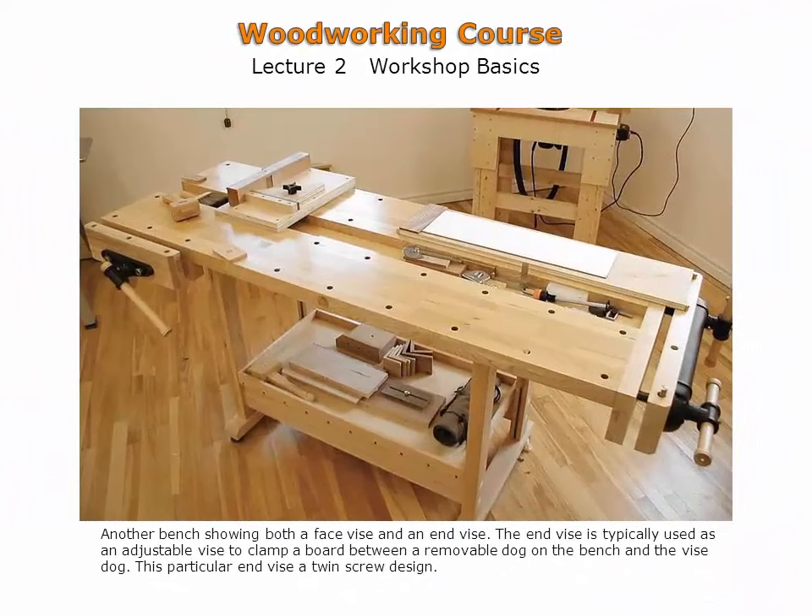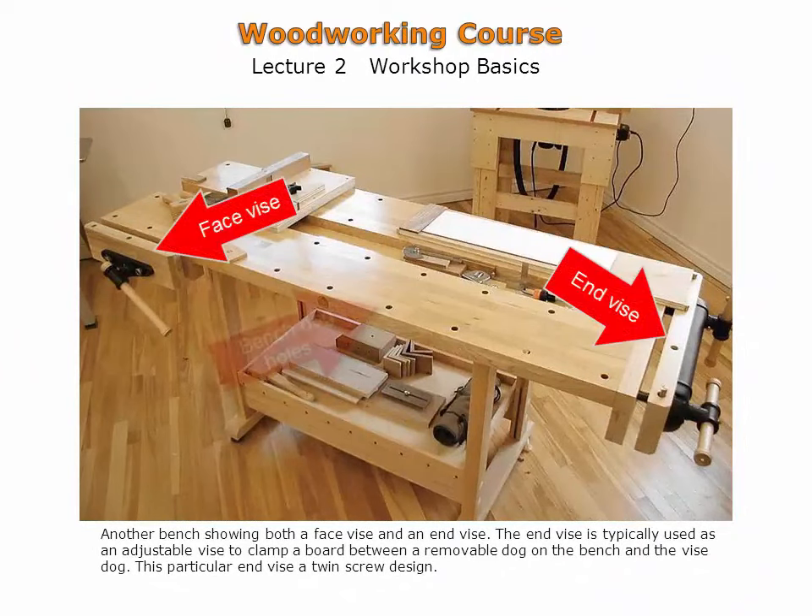A manufactured workbench, shown here, has most of the features necessary in a workbench. A face vise, an end vise, bench dog holes, and a tool tray are all incorporated into this design.